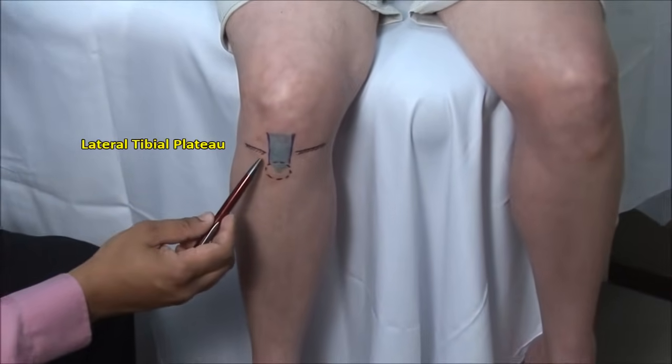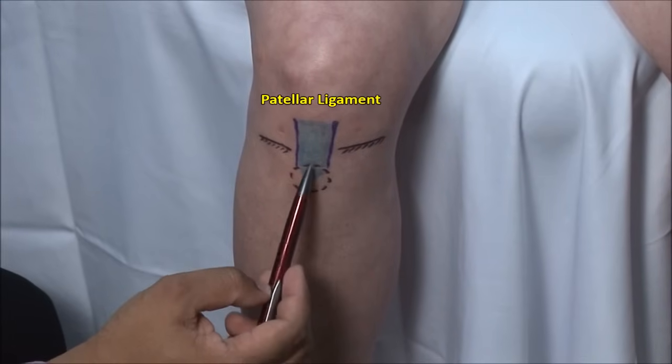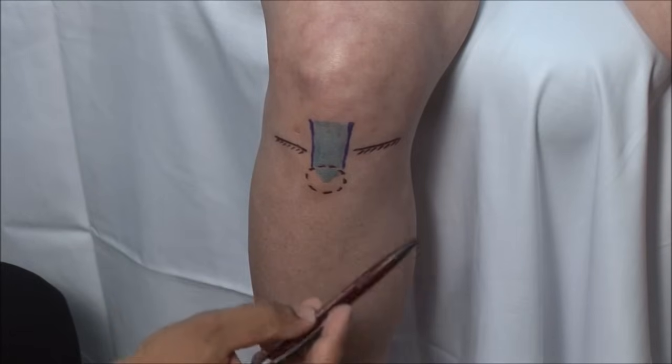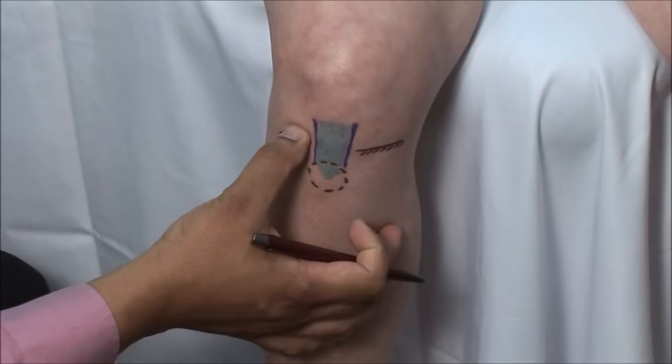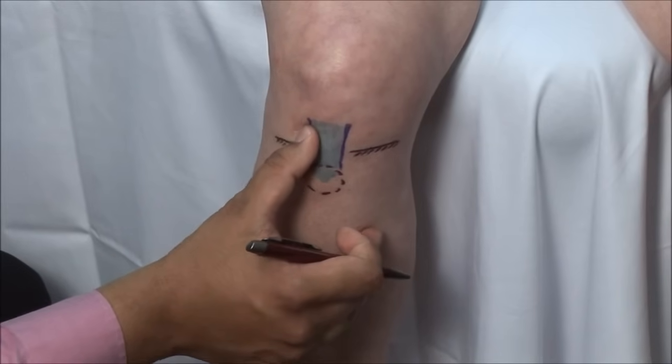This is the lateral tibial plateau, the medial tibial plateau, the patellar ligament, and the tibial tuberosity. Identify the tibial plateau by sliding your thumb upwards and into the joint space, as well as the edge of the patellar ligament.